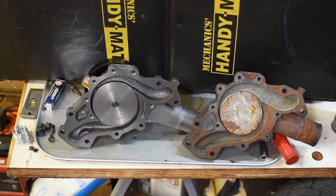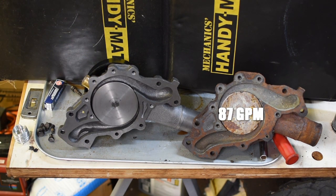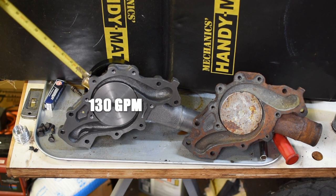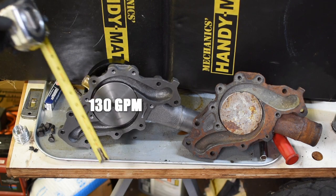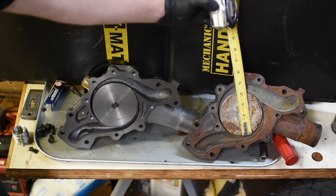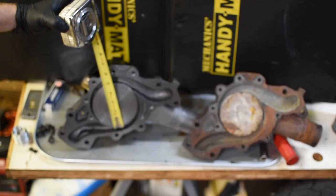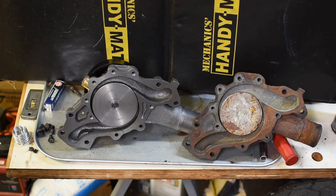Today I want to show you the difference between the 87 gallon per minute water pump and the 130 gallon per minute water pump that everybody talks about, the updated version with the hub style fan clutch. A good way to know is that this one is less than four inches, and this one is about four and a quarter on the impeller size.